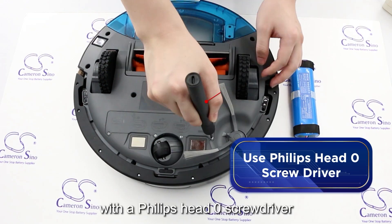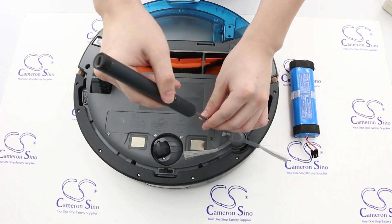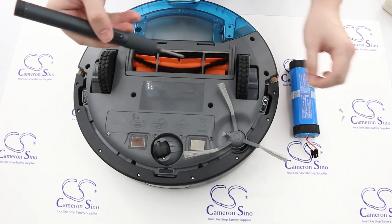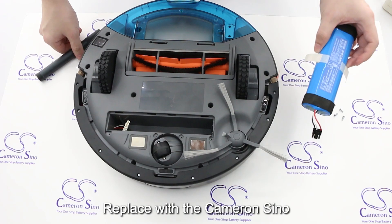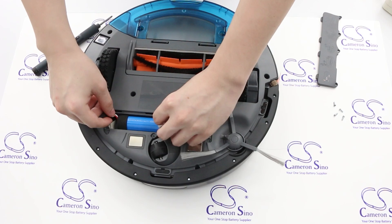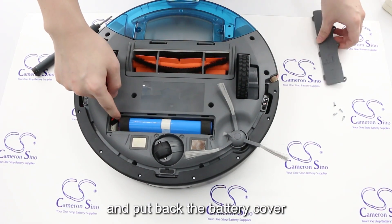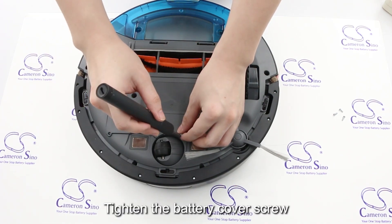With a Philips Head Zero Screwdriver, open the battery cover, replace with the Cameron Sino CSPMH300VX battery, and put back the battery cover. Tighten the battery cover screw.